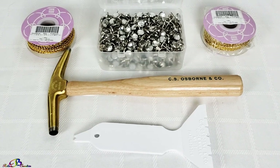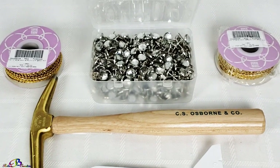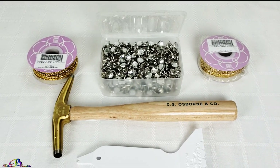This video is not sponsored. The crystal tacks and metallic gold trim were purchased from Amazon Smile. Please check the description box below for more information.